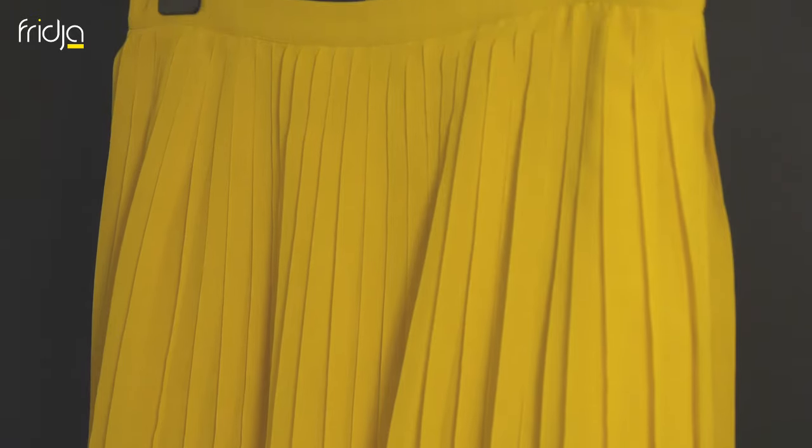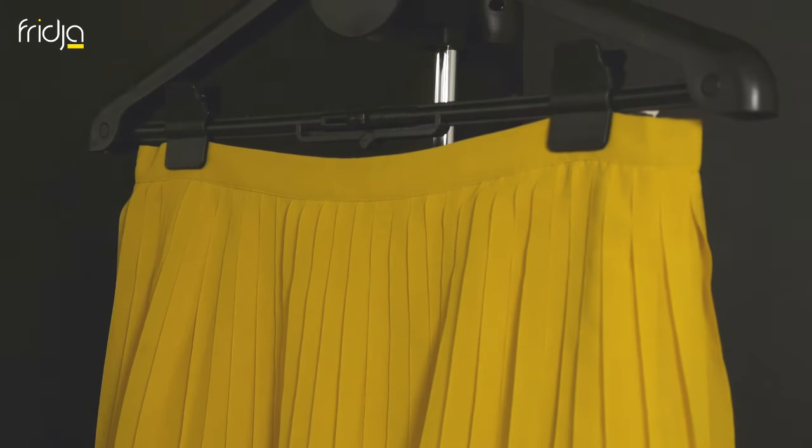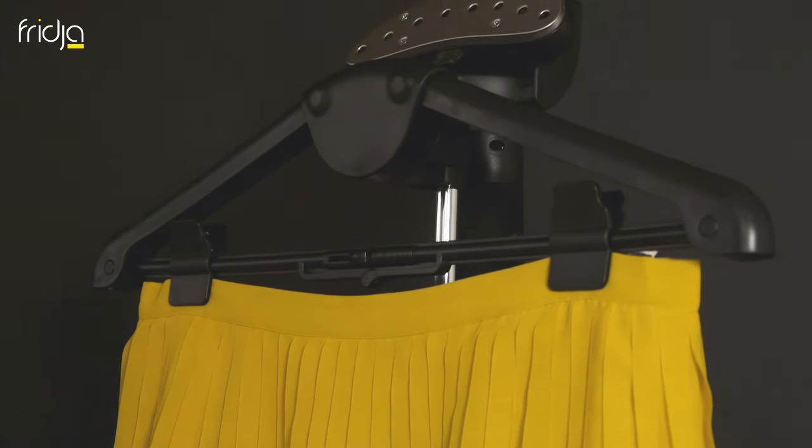Simply hover the steamer head over the pleats to relax and straighten the fabric. You can use the hand mat for extra support, like here. Simple. And now you're done, you can go brighten up someone else's day.